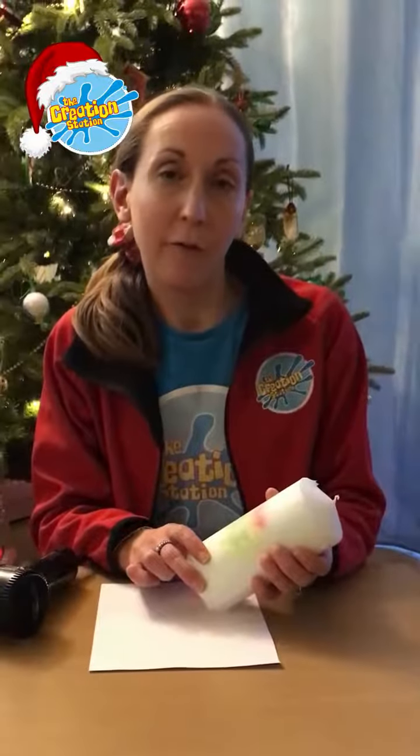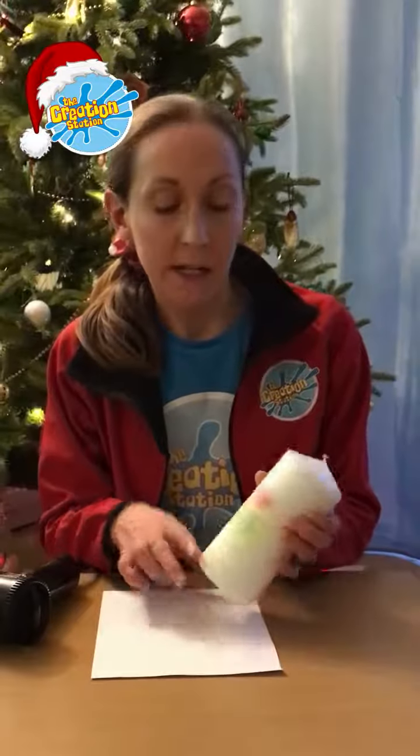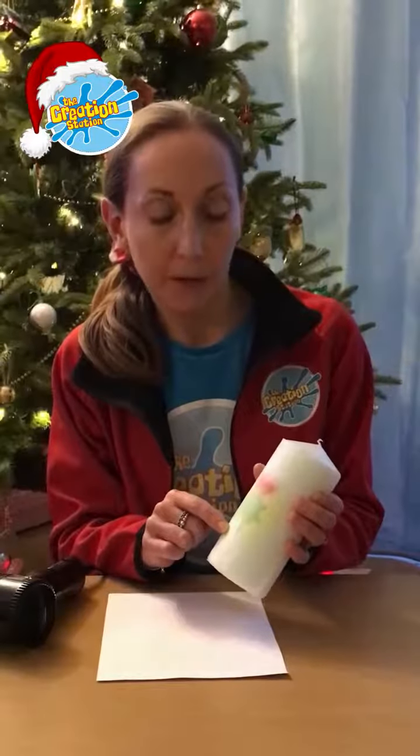Once you apply slight heat for roughly 3-4 minutes, you can see that the colour has started to change on the greaseproof paper on top. You can then peel off the papers and hopefully your design will have transferred onto the candle.